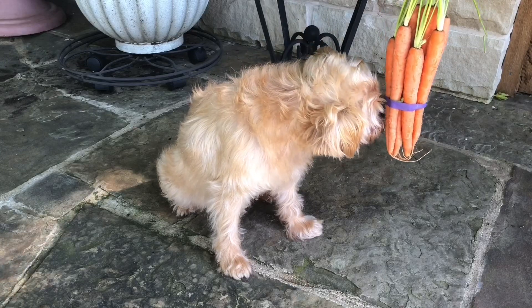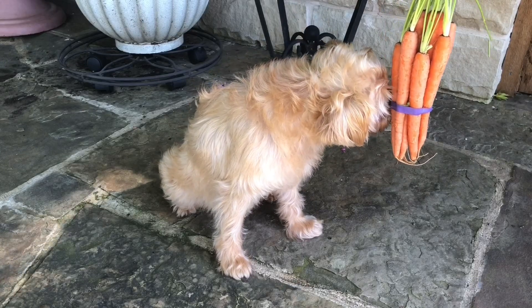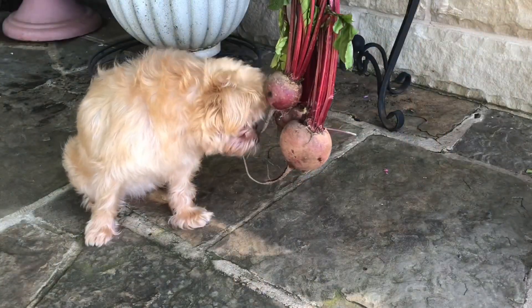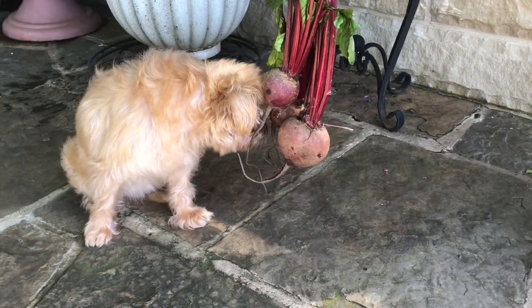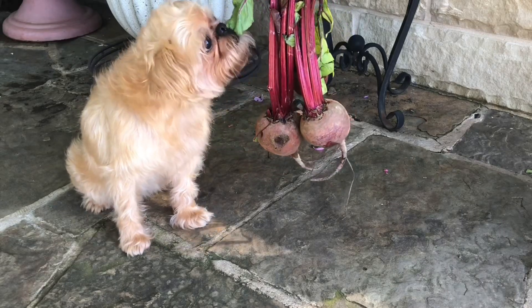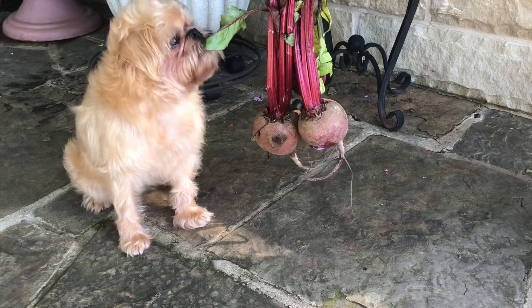Carrots are a type of root that we eat. Beets are also a root that we can eat. Sometimes we eat the roots and sometimes we eat the leaves. Lucy has chosen the second option.